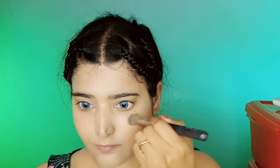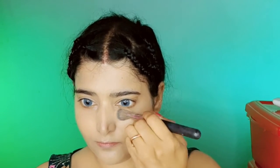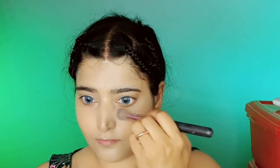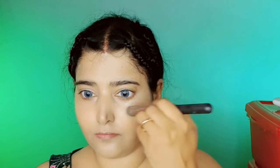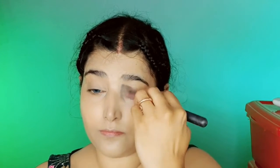For concealing I am using Swiss Beauty cream concealer, which comes in a glass jar. I am using a packed concealer brush to conceal my under eye, eyelid, and chin area. I generally don't use any orange corrector because by god's grace I have no dark circles or dark patches. Though I don't get much time to take care of my skin, I always remove my makeup at night before going to bed.